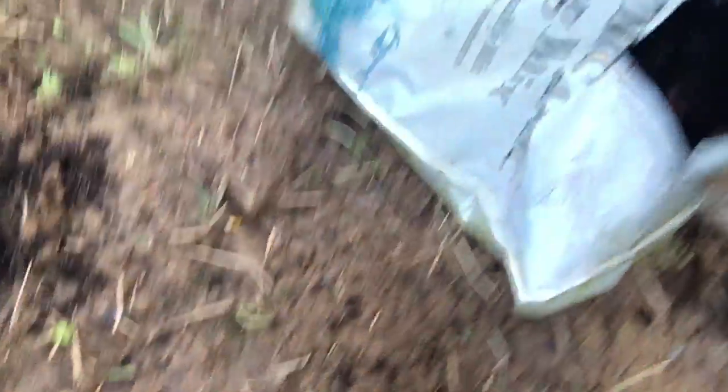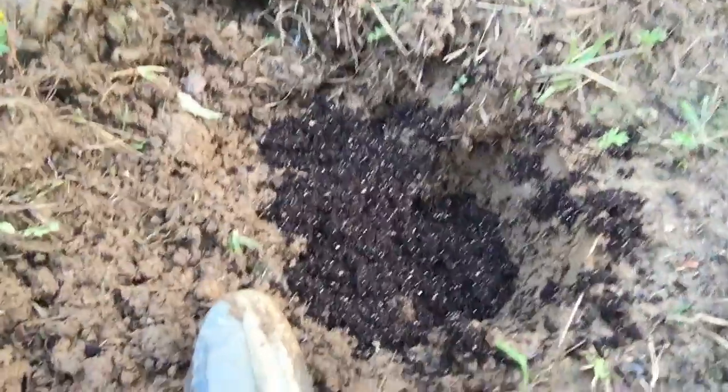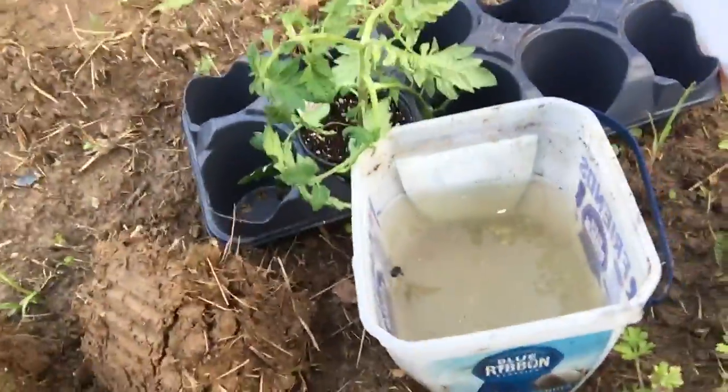I take some of this right here, take some of that right there, and I just put it down in — all down in that hole — about two handfuls, right down in that hole. And I get over here. I'm with a little water and a tomato plant right there.